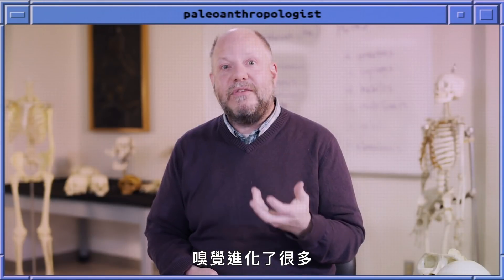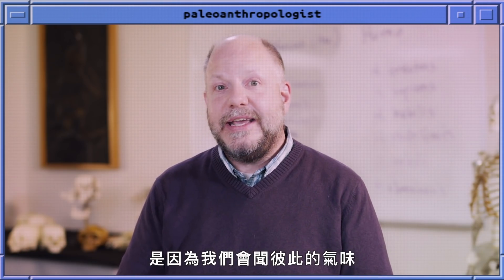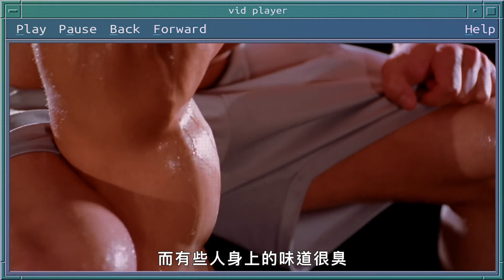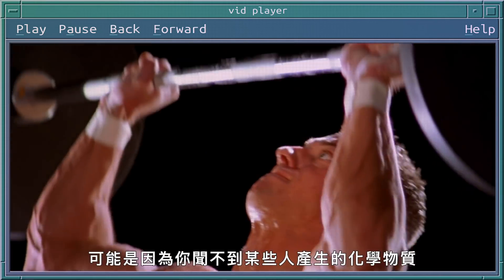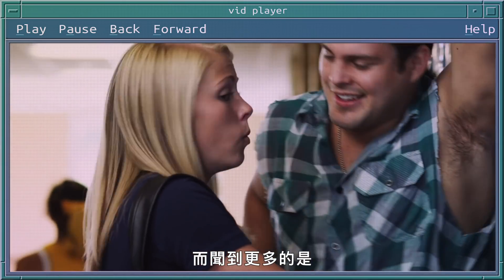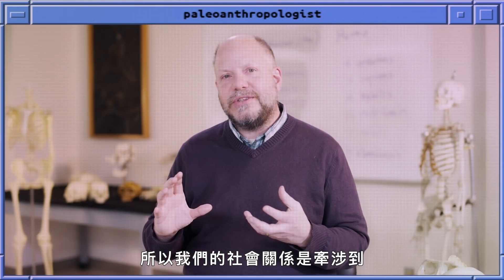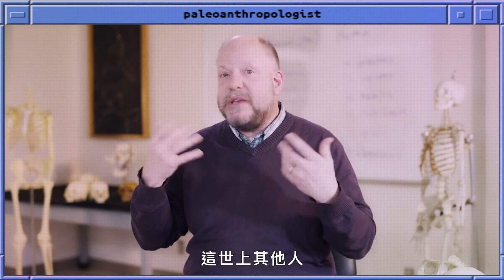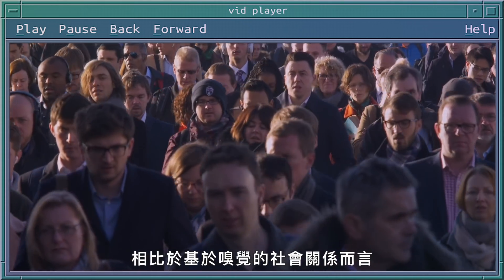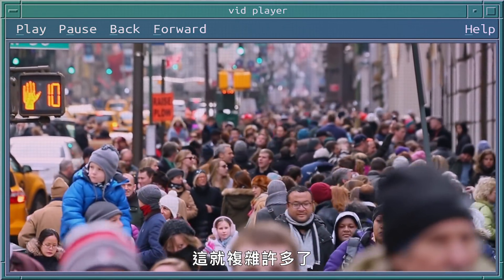Olfaction is something that's evolved a lot. One motivation for this evolution is that we actually smell each other — the fact that somebody may smell bad or stinky may in part be because you detect some chemicals that certain people generate more than others. Our social interactions involve almost a neural simulation of what other people in the world are going to be like, which is very complicated compared to a mode of social interaction based on olfaction.